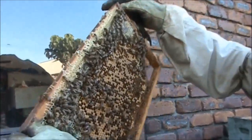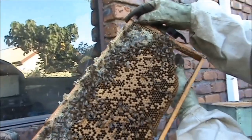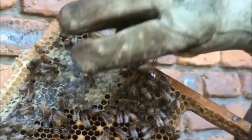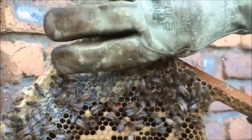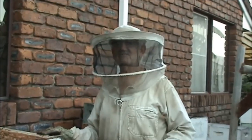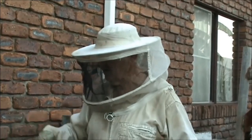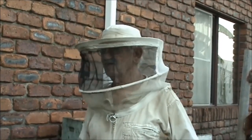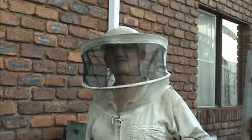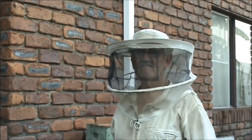Oh, there she is! There she is on this side — wow, you've got a good shot of her. She's on my hand now. We actually misplaced the queen and then found her again, but now I've misplaced her again. I'm not able to find her to show on the video and it's getting late in the afternoon — getting a bit cool. Close it up. Thanks for watching, we'll catch you later!